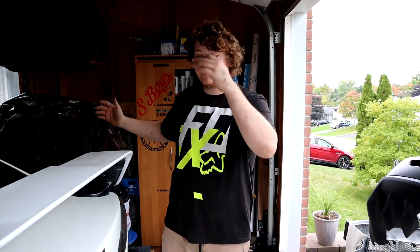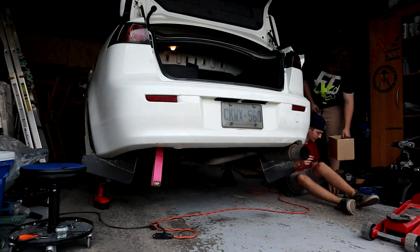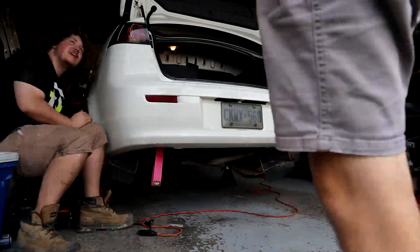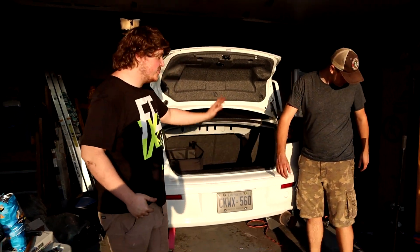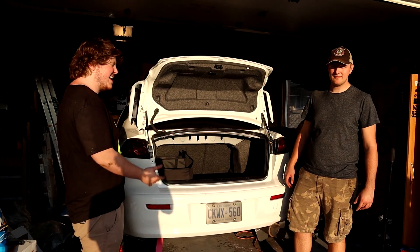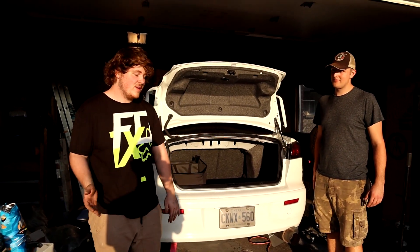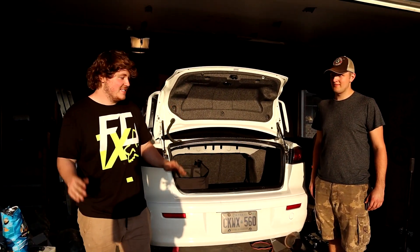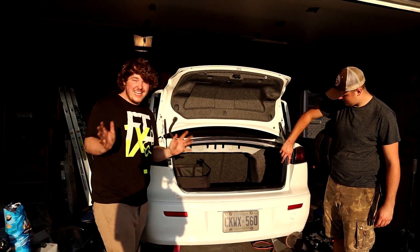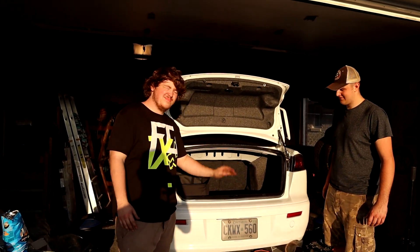We've actually never taken the rear bumper off this car before, so we're going to learn as we go. We got all the clips off — there are a couple on the side where the fender plastics go. There are also two clips on the bottom, but on my bumper they were already broken off, so that was easy. Then there are two bolts we took off, and the bumper should just come right off now.